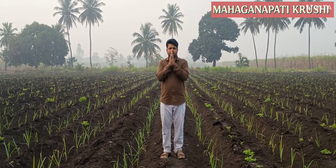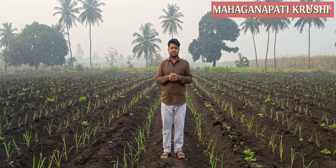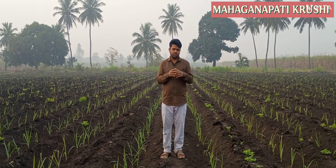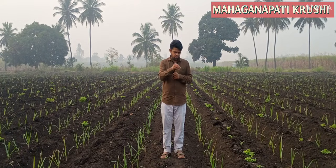Welcome to all farmers. Welcome to Maha Ganpati Krushi YouTube channel. We are in the sugarcane plot. Today we will discuss about what is drenching, how to do the drenching, and what are the benefits of drenching.